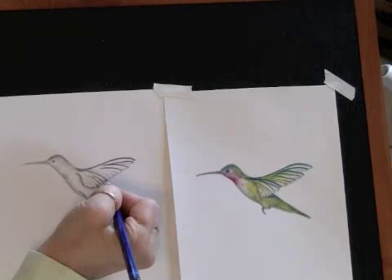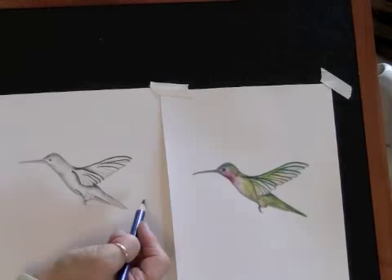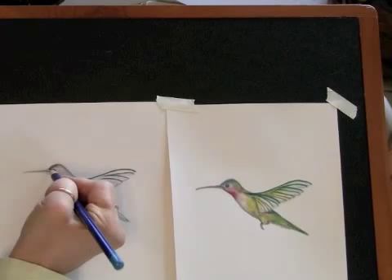In the enchanting bluebird class, I will teach you first how to do the line drawing of the bird. Don't worry if you haven't drawn before, it's easier than you think, I promise, especially when you approach it from a right brain perspective. And I will walk you through it one step at a time, one line at a time. You'll be surprised at how quickly you'll catch on.